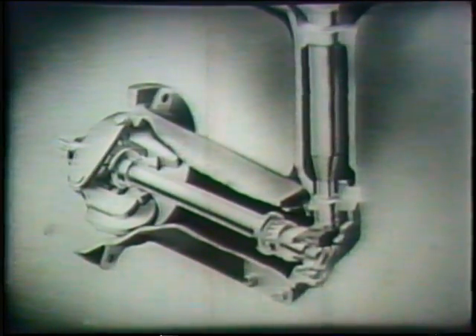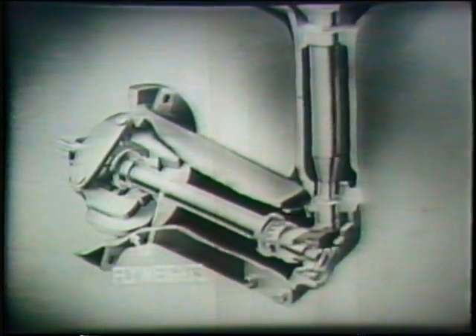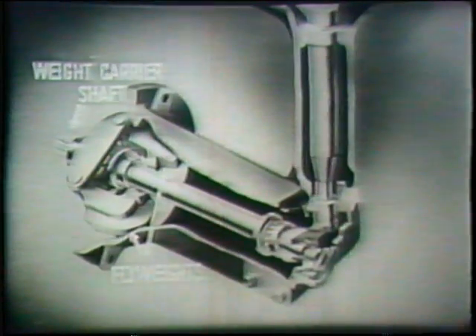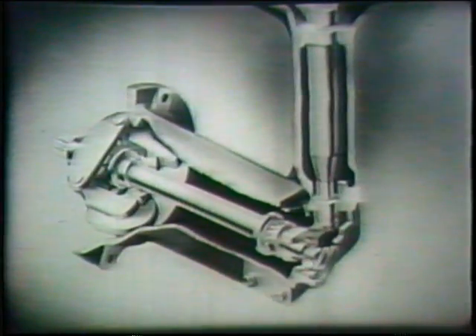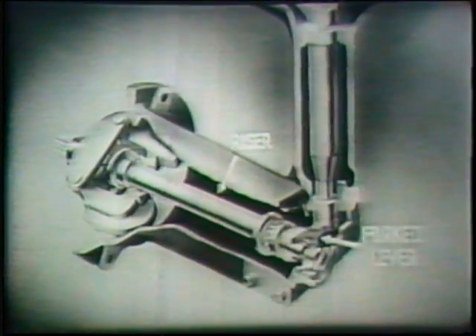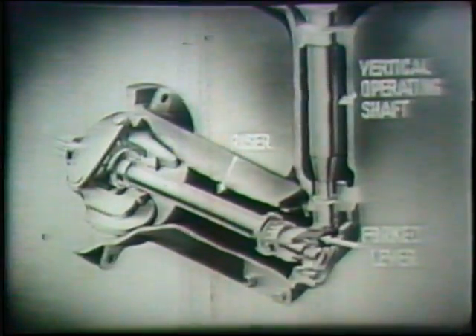In the weight housing, two sets of flyweights are carried on a horizontal shaft. The motion produced by the travel of these weights is transmitted through a movable riser to a fork or yoke on the lower end of the vertical operating shaft.